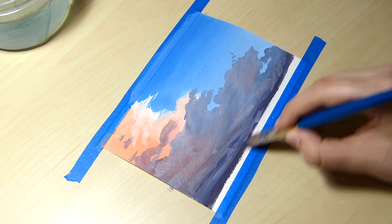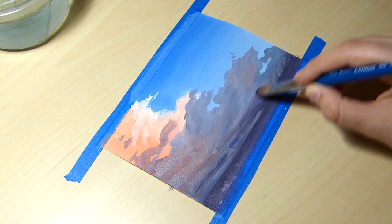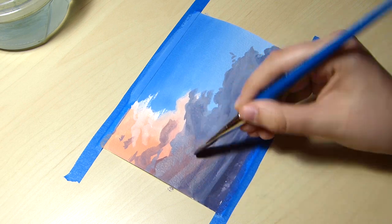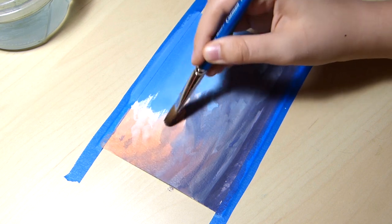The first few layers of this piece are meant to be a rough underpainting that I would refine later. So as you may have been able to tell, I'm not being picky about my brush strokes and color mixes.